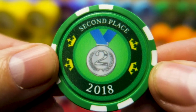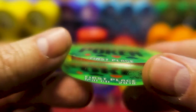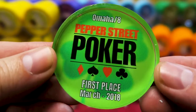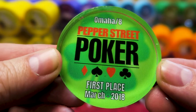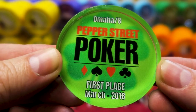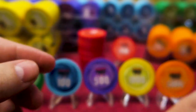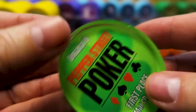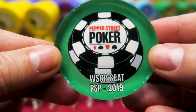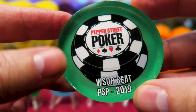I also made a 3rd place chip and of course a 2nd place chip. And for 1st place, I went crazy — I got one of these Crystal Dealer buttons. These are cheap, just a few bucks, and you can make them totally customizable. I did one for each month: 1st place, March 2018 — you can see it's the Omaha 8 tournament. It's very cool, it's big, it's giant, it's heavy. People love them. I have one for every month, and also one for our World Series satellites. This is a WSOP seat — this is the Pepper Street Poker version of a Lamer.